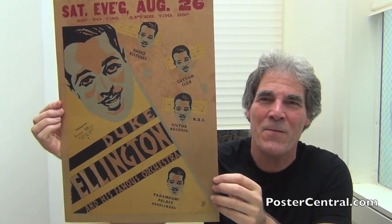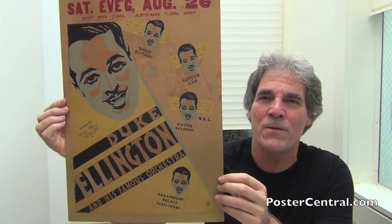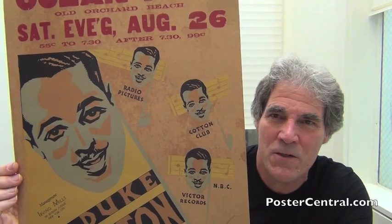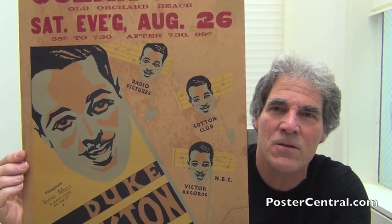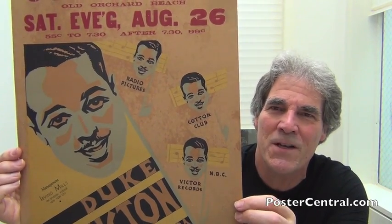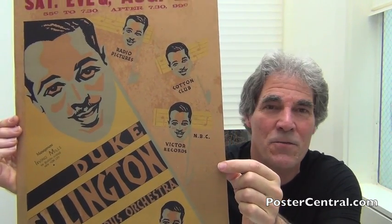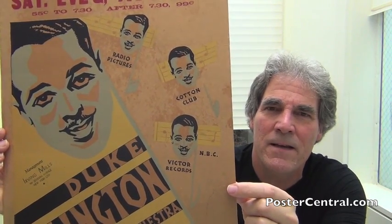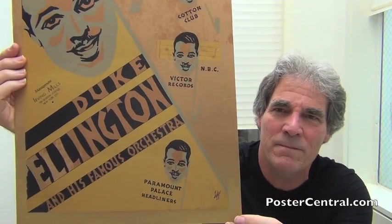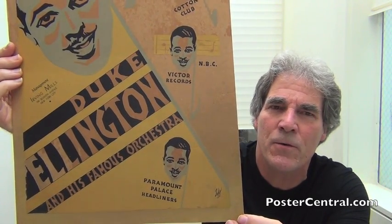I've never seen that in any other poster from any decade. It's just sort of unique, and it's so neat the way the artist put one or two of Duke's strong suits under each face. Taking them one at a time starting with the top one: Radio Pictures — which you and I know better as RKO — signals Duke's involvement in movies. Then you've got the Cotton Club, two magical words on any Duke Ellington concert poster, the famous Harlem venue. Then the third face shares Victor Records on NBC. And the last one down on the yellow: Paramount Palace Headliners, referring to the famous New York City venue in Times Square.